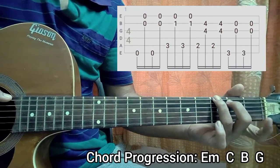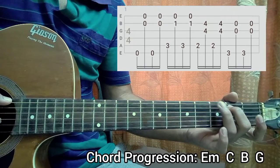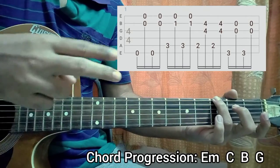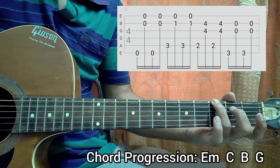Then you go to the G major chord and you're gonna keep your position. Because again we are playing the B and G string — third fret on the E string only. You hit that and then you play the B string open and G string open, again with the same fingers. We're gonna do it one more time; everything is repeated twice.